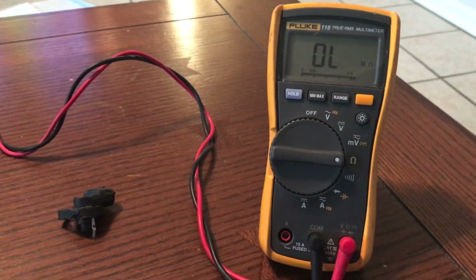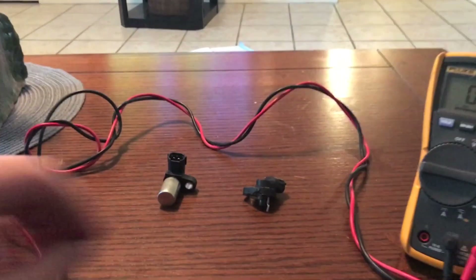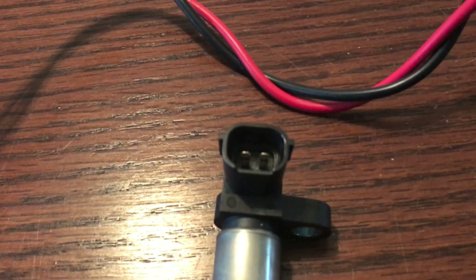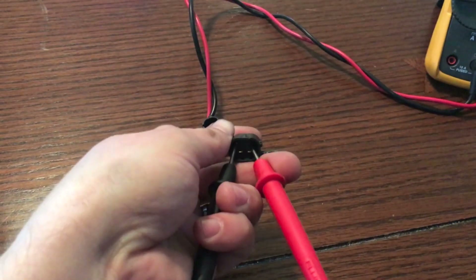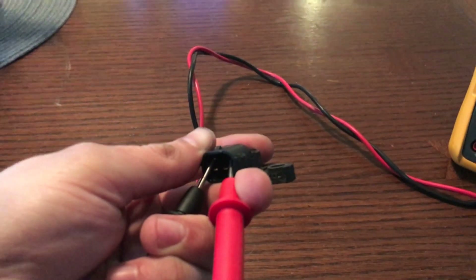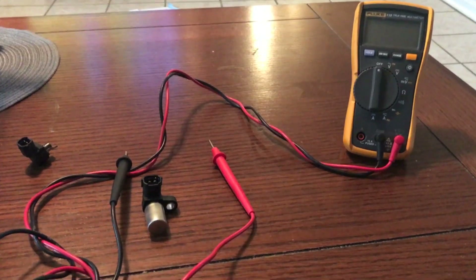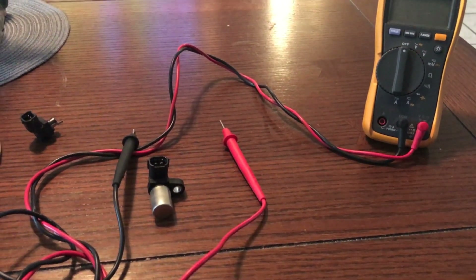We're going to use this to check our resistance values. Take both leads and carefully touch them to each connector on the sensor - it doesn't matter which way, just make sure they don't touch each other. I've got my leads on the broken one and it's showing zero - so this one is bad. Now on the good one it's reading 1.984 - so this is a good sensor. You want this sensor to be right at about 2 kilo ohms, which is where it should be working correctly.